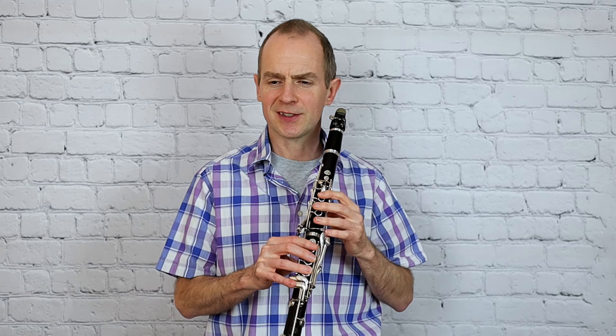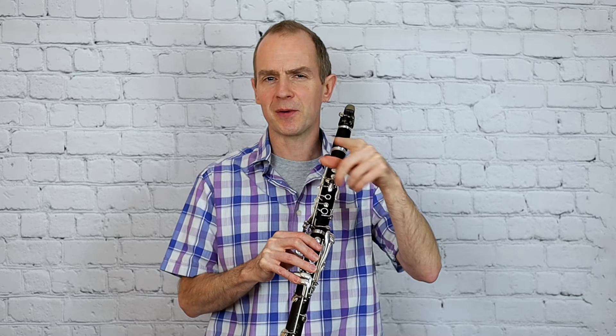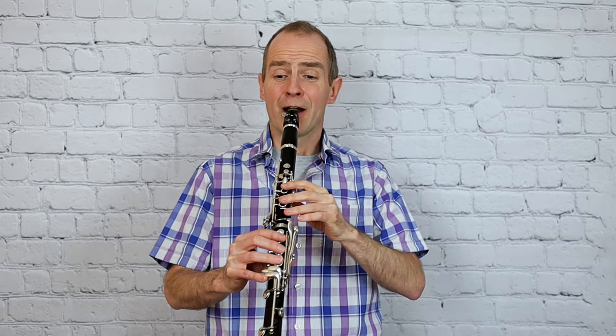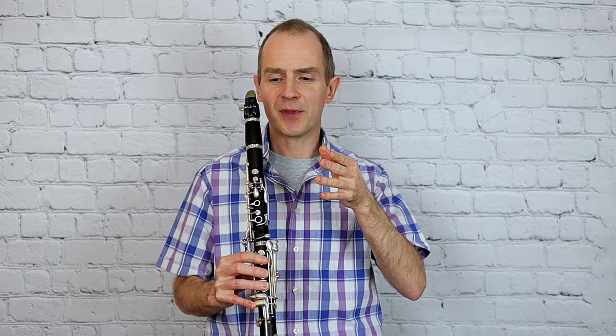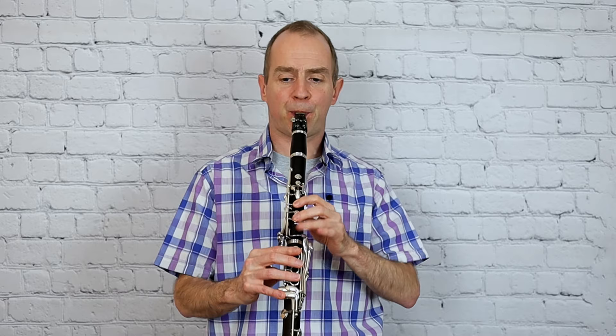I don't know why that is tricky. It's because I think as you cross over the line there, your brain tells you that you're going to carry on going up chromatically. But you don't - you go back to the B flat. And then I think your brain is expecting a C sharp there, and as you cross over the line, you haven't - you've got a B flat.